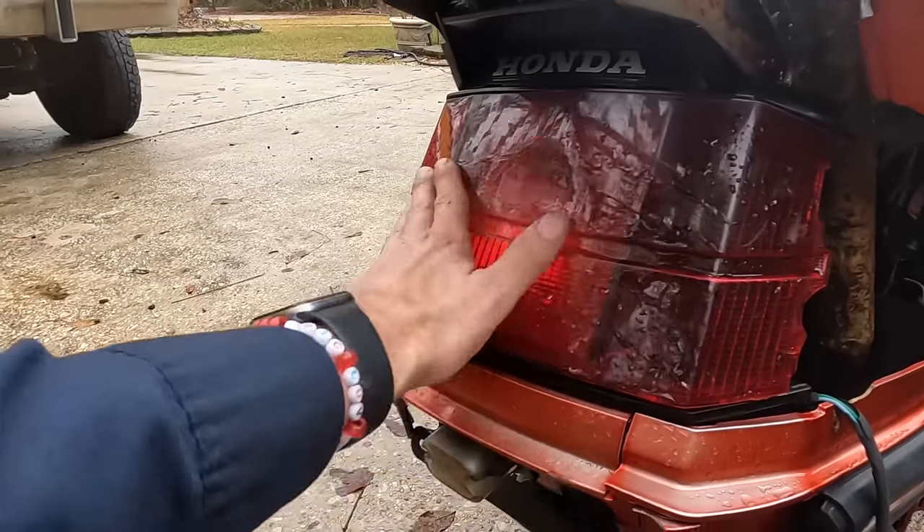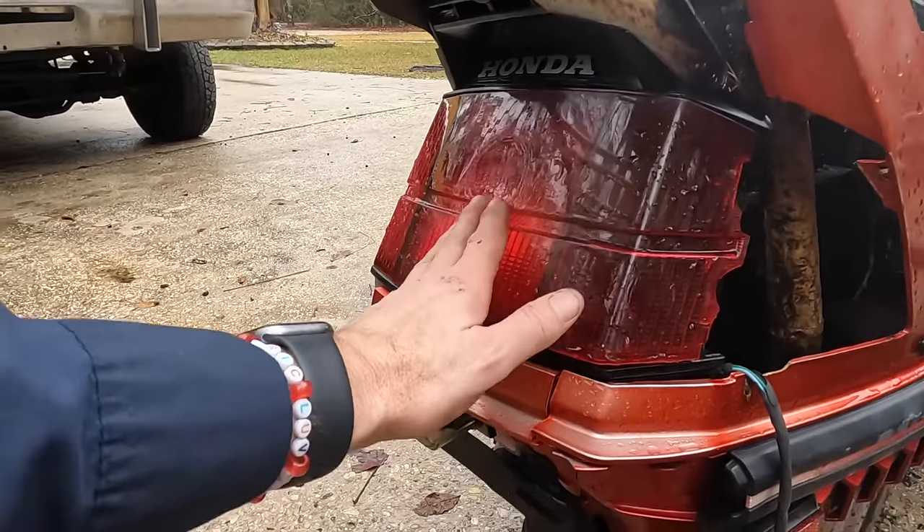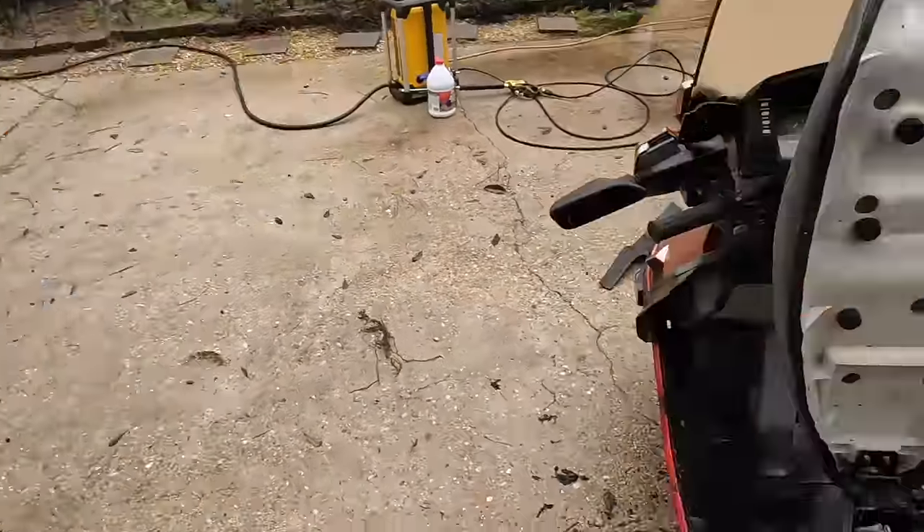Looks like this taillight may have melted right there in the middle, but no worries — we've got another one right there. Guys, our plan is to take two to make one out of these two.